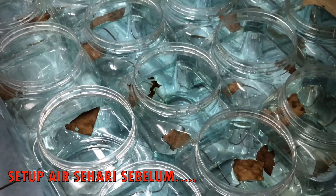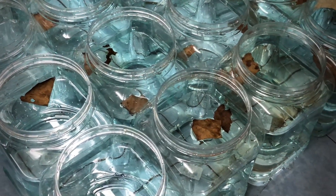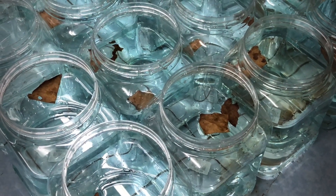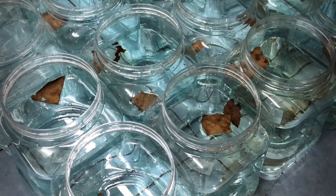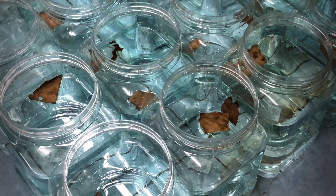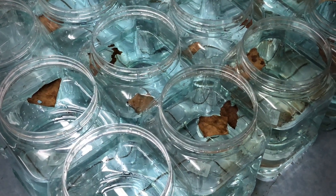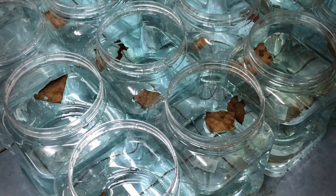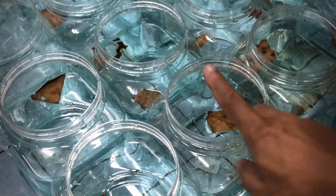Ini bekas - orang cakap balang ataupun suteng - yang kita telah sediakan, tapi ini untuk besok lah. Sebab esok kita akan angkat ikan-ikan yang kita telah groom dari segi saiz dia. Petang tadi saya dah check, ada lebih kurang dalam 40 lebih ekor yang dah cukup saiz untuk kita naikkan masuk ke dalam tank-tank macam ni.